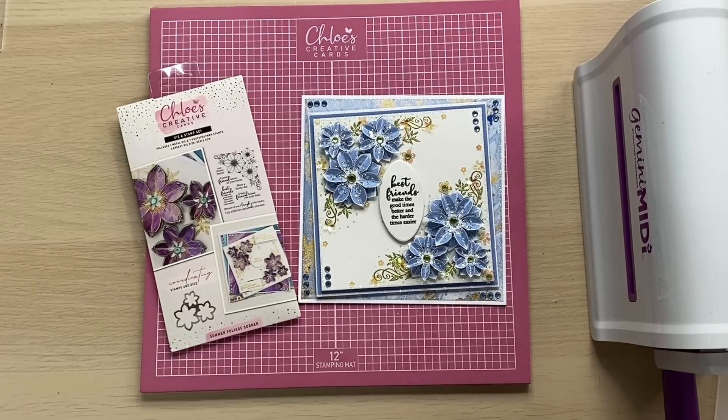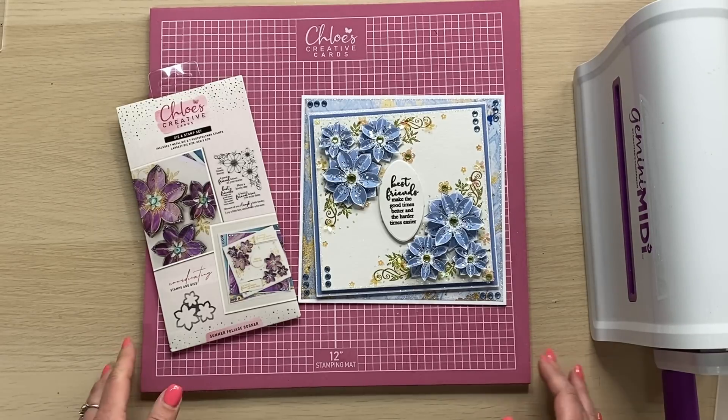Hi everyone, it's Chloe from Chloe's Creative Cards and today I'm going to be showing you how to create this beautiful card using our brand new Summer Foliage Corner Stamp and Die Set. On this card we're going to be stamping and heat embossing, we're also going to be glittering with our gorgeous sparklicious glitters and we're going to be using some of our brand new papers. The paper pad is called Beautiful Jewels and we're also going to be using some of those amazing new sequins as well, which I am pretty obsessed with.